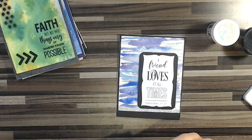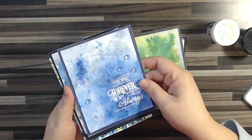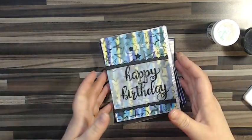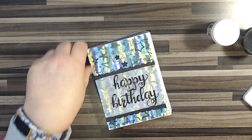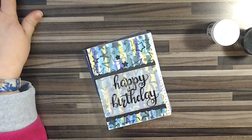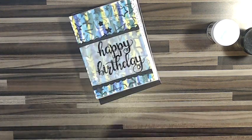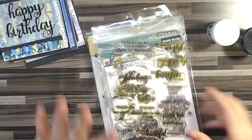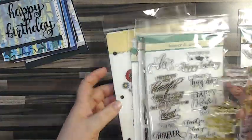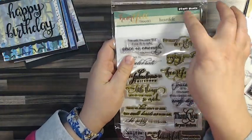As far as sentiments go, I have a bunch of fun sentiments that work on cards. Every stamp company comes out with sentiments like every other month it seems, so you're never left wishing you had a stamp for something — because there's a stamp for that, I can almost guarantee it. Here are the stamps I have enjoyed personally for my watercolor cards. I already told you about the Heartfelt Thanks, and now I'll show you the package — Heartfelt Thanks by Penny Black.